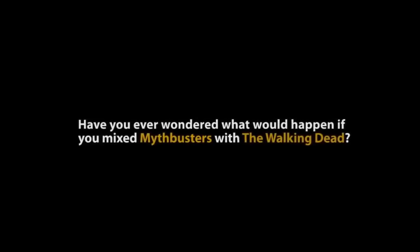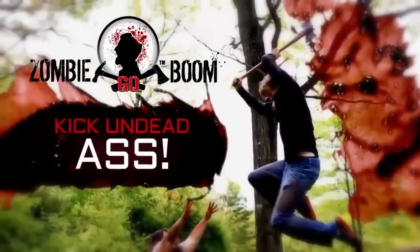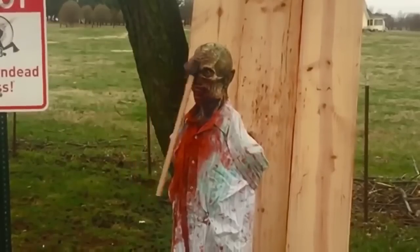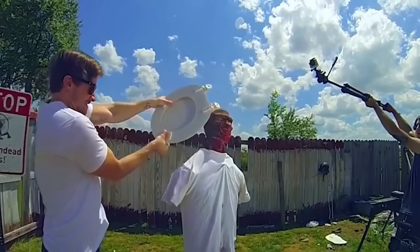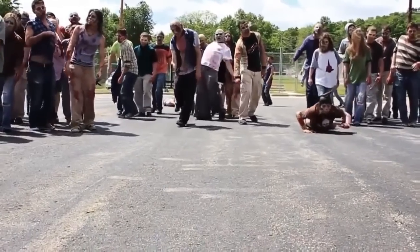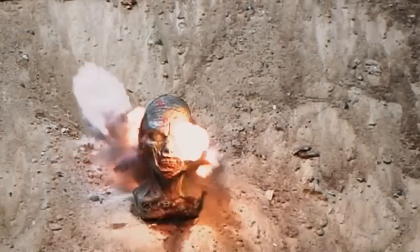Have you ever wondered what would happen if you mixed Mythbusters with The Walking Dead? We are ZombieGoBoom, filmmakers and zombie survival enthusiasts. Using our scientifically accurate zombie heads, we put retail weapons, homemade weapons, and everyday objects to the test in order to see what will save you during the zombie apocalypse. Survive, protect, and kick undead ass.